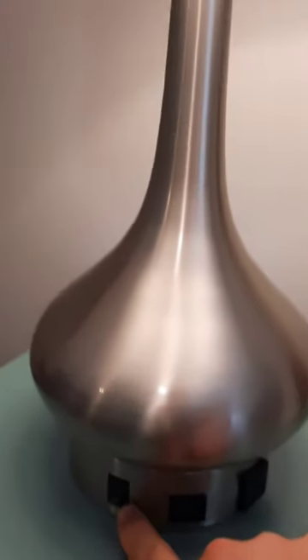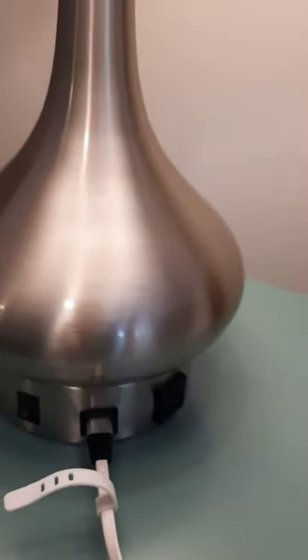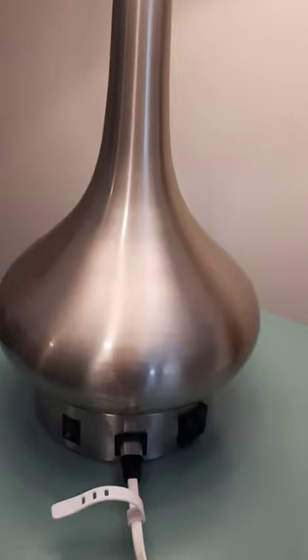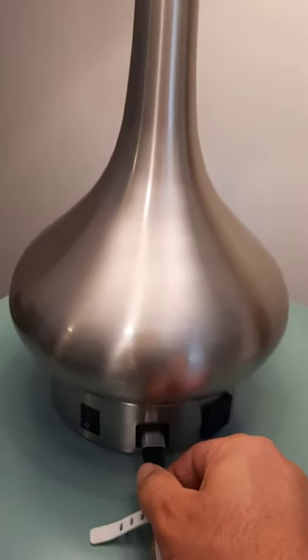Conveniently, right next to it, you're going to see a USB port. So you can easily plug anything in that's related to USB. We find that convenient and easy, especially since there's a lot of times you may be looking for your charger around the house. So why do you have to look anywhere when you've got a USB port connected and built right into this lamp?